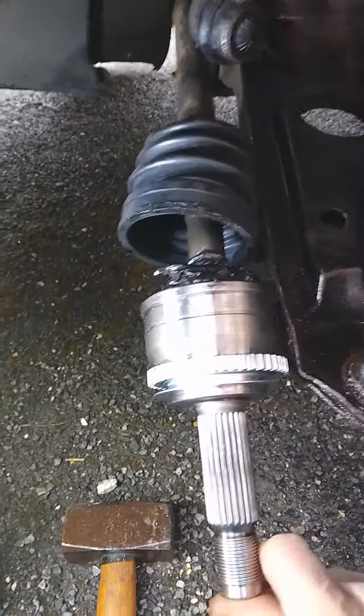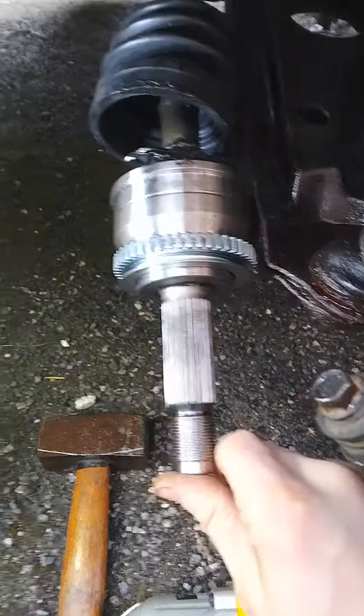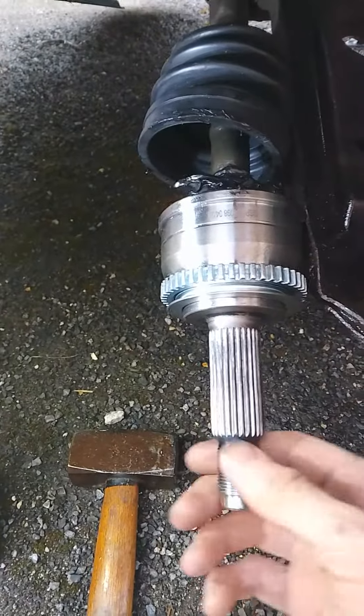Because you're replacing that, people are quite gingerly knocking these back. Once you've got the nut off, all you need to do - you can smack that quite hard on the old one because you're binning it so it doesn't matter.